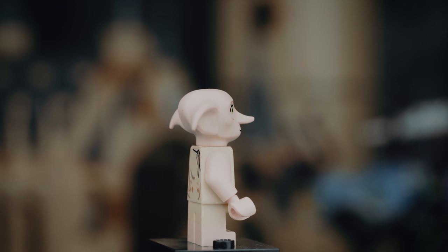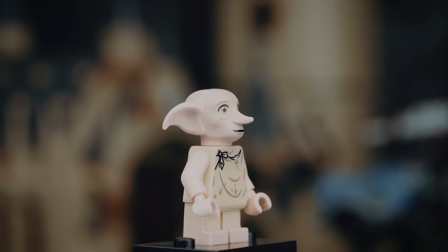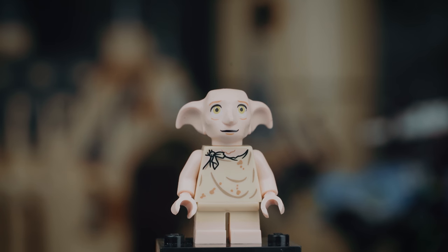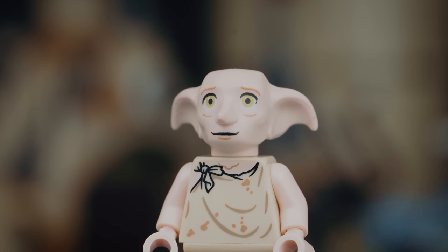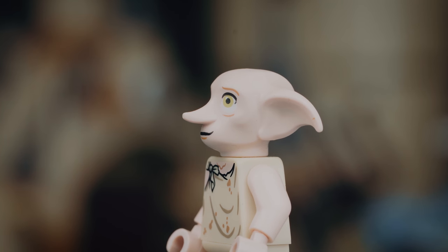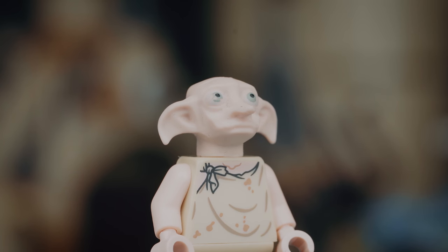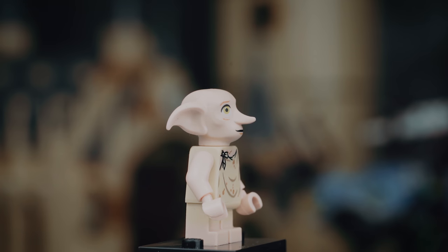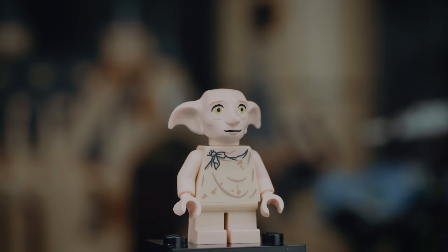Dobby is another one where they almost got it right but ended up kind of screwing it up. The torso and the small legs are absolutely awesome — they look so good and are very useful. But that head — not too happy about that one. Maybe shrink it a little bit. I can't really say you could just switch it out with the old one because I'm not so happy about that one either. So torso and legs: awesome. Head: not so much.